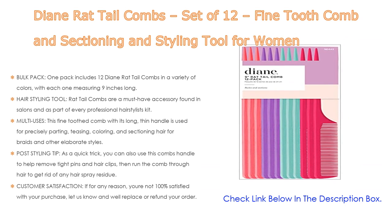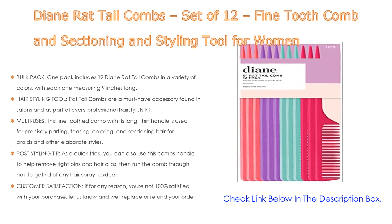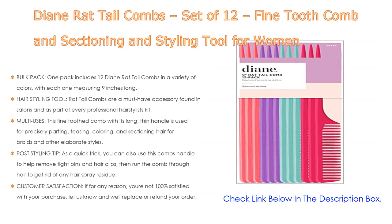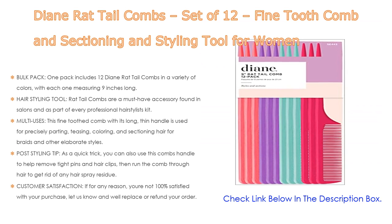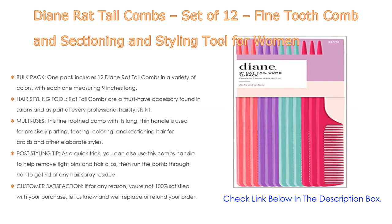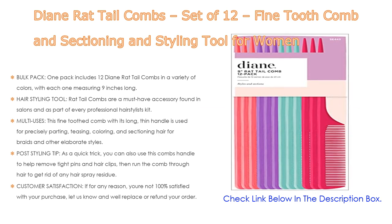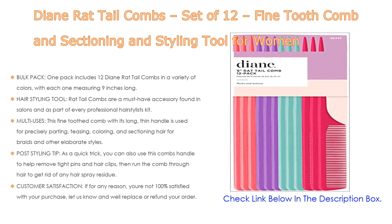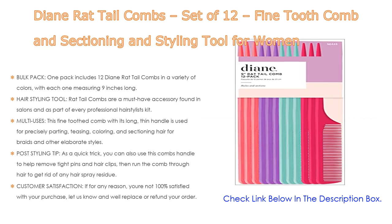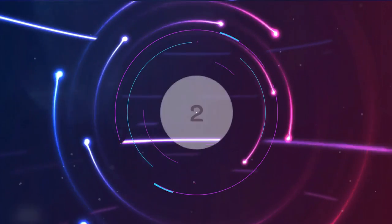This fine tooth comb with its long thin handle is used for precisely parting, teasing, coloring, and sectioning hair for braids and other elaborate styles. As a quick post-styling tip, you can use the comb's handle to help remove tight pins and hair clips, then run the comb through hair to get rid of any hair spray residue. And for customer satisfaction, if for any reason you are not 100% satisfied with your purchase, let us know and we'll replace or refund your order.